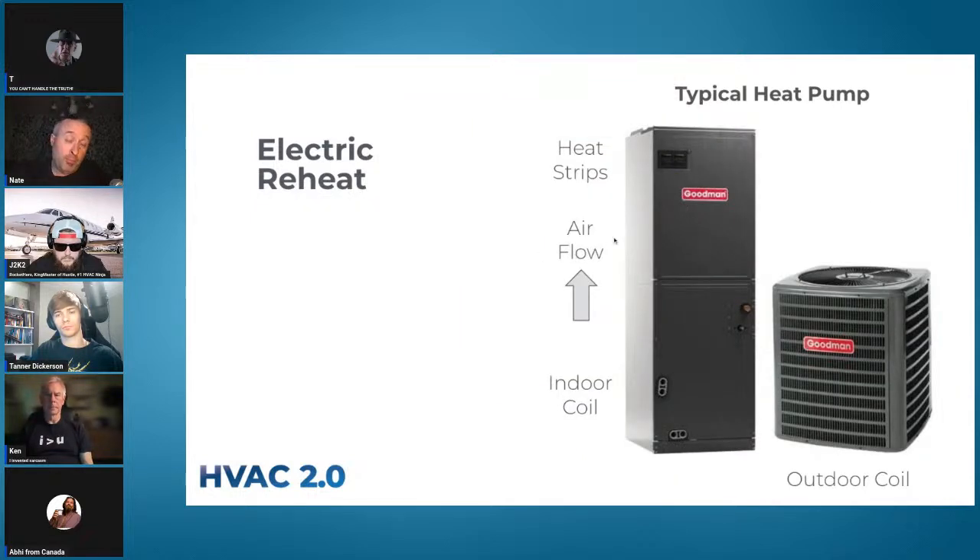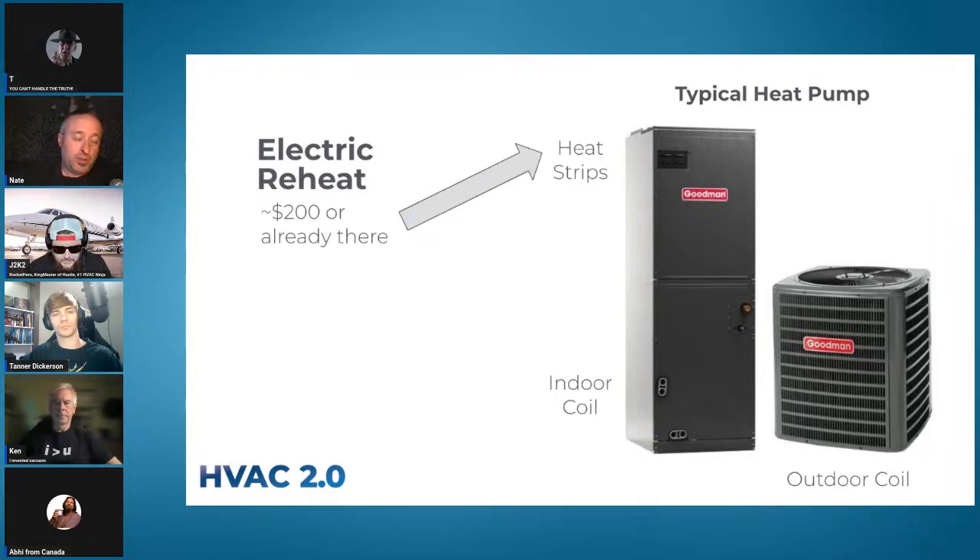That leaves our drastic preference: electric reheat. It sounds crazy to run heat strips and the air conditioner at the same time, but it's a pretty nice solution. Like any heat pump that has resistance backup, you've got the indoor coil on an upflow, the fan in the middle, airflow running up, and heat strips on the other side. The parts are only $75 to $200. You already really should run it anyway because someday the compressor is going to go out and now it's not an emergency — it'll run on emergency heat but it'll be okay.